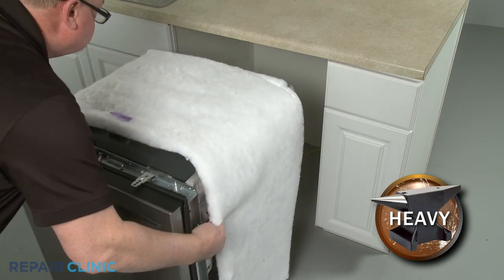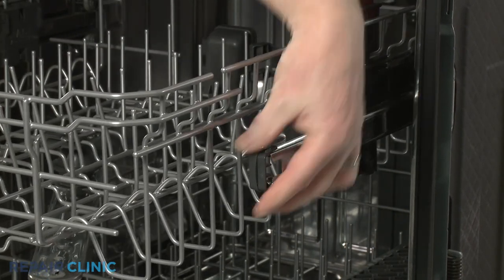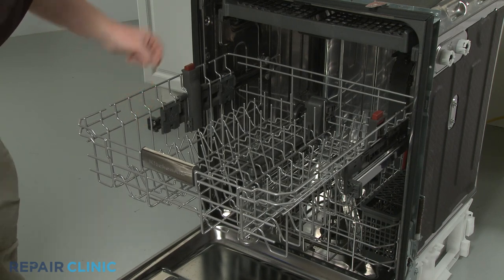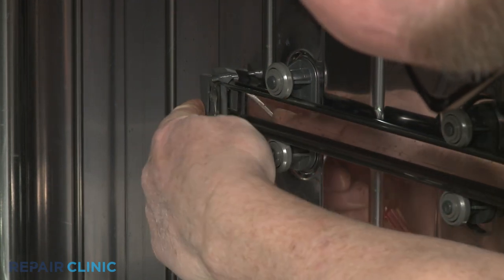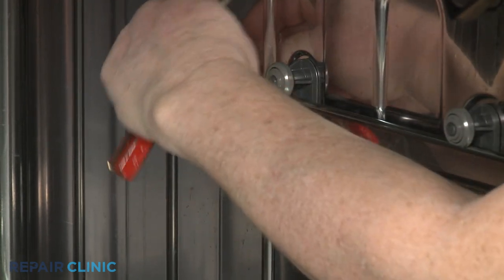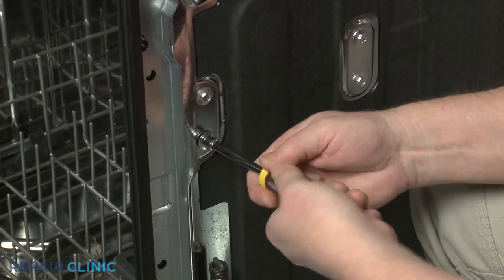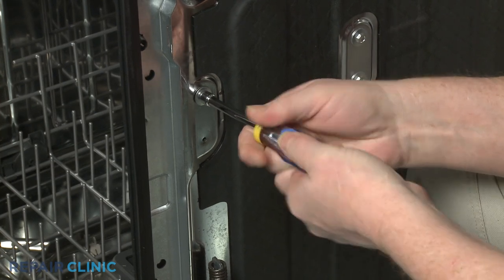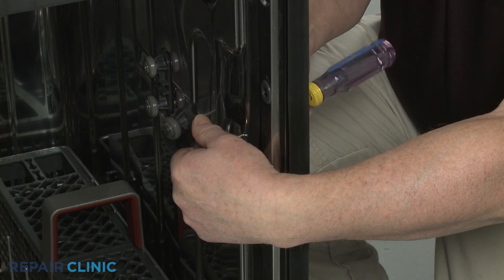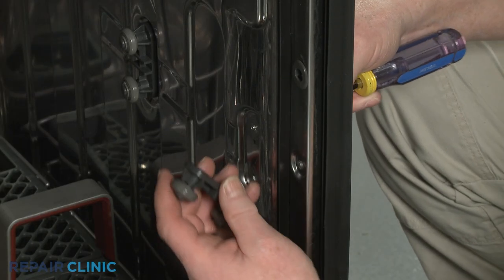To replace an upper dish rack roller assembly, remove the insulation and set a weight on the dishwasher to prevent it from tipping. Flip open the two front rack stops and slide out the upper rack. Use the small flat-head screwdriver to depress the retaining tab so you can lift the appropriate rear rack stop off the rail. Slide the rail out. Next, use the 5/16-inch nut driver to unthread the two screws securing the old roller assembly. With the screws unthreaded, set the assembly aside. To install the new roller assembly, align it on the inner wall, then thread the two screws to secure.